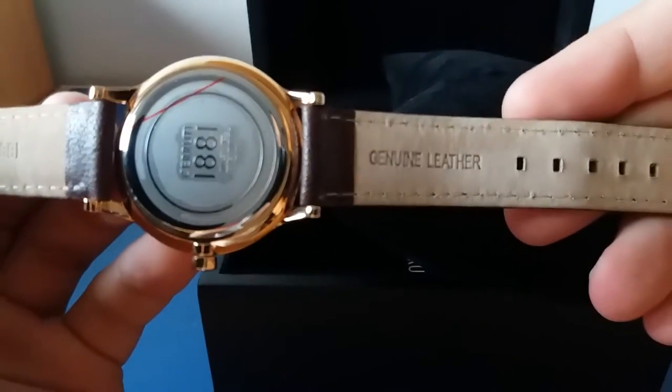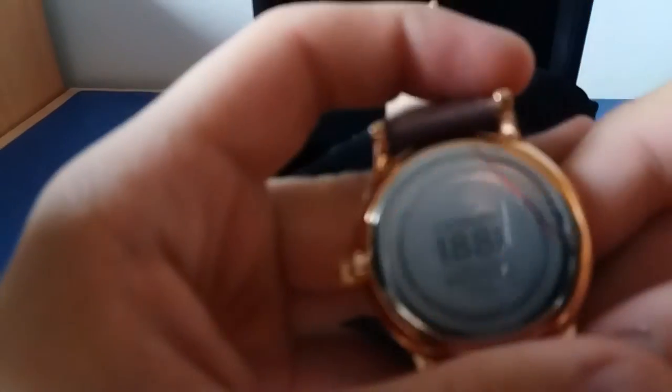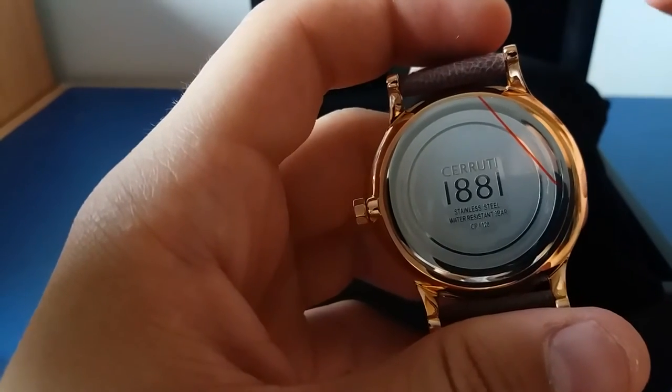on the inner side of the bracelet, and you can see it is engraved in genuine leather. On the back panel of the Cerruti watch, you have the Cerruti logo, stainless steel, and water-resistant